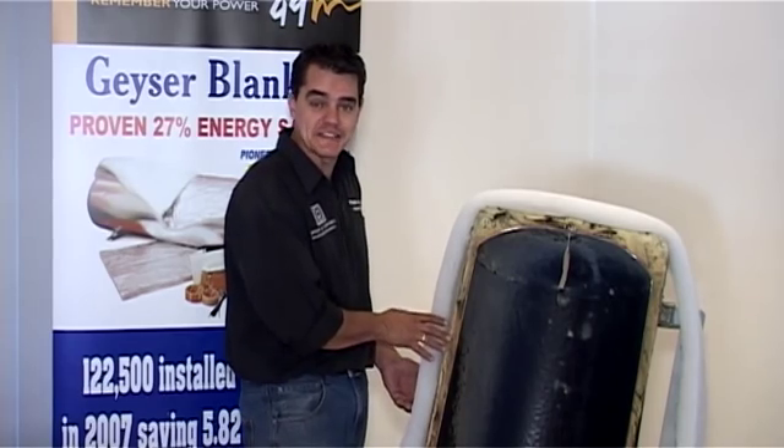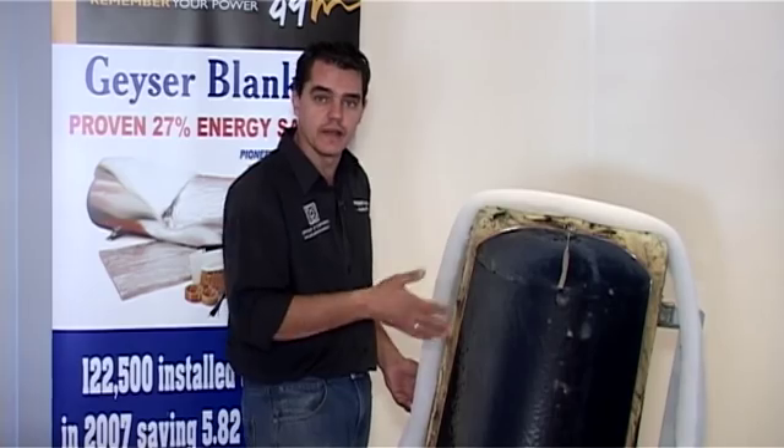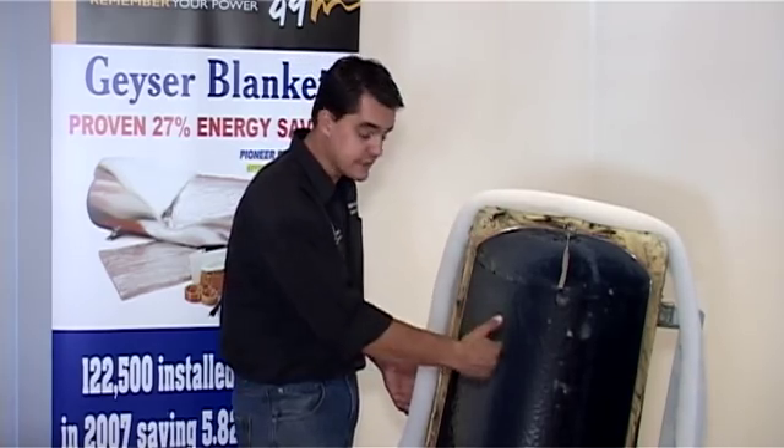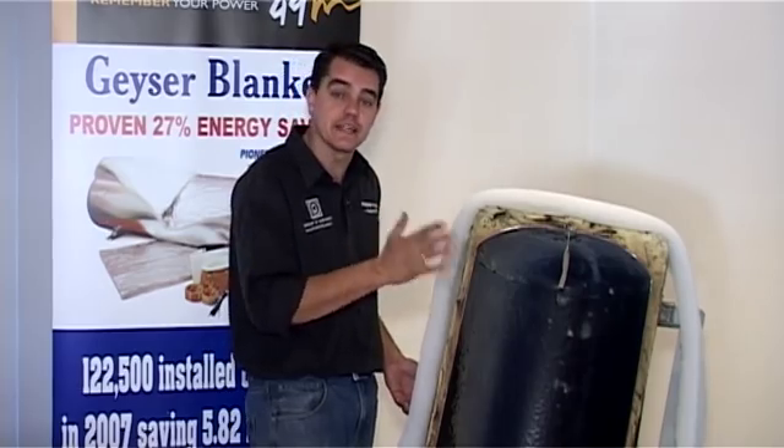ESCOM specifies an average saving of between 65 to 75 watts. From the 122,000 geyser blankets we have installed, we found that during midday with just heat losses, you will have a saving of between 60 and 70 watts.